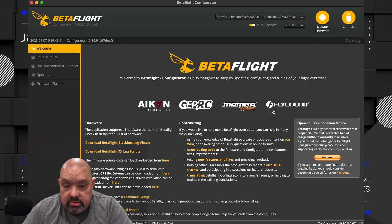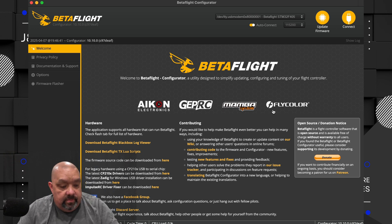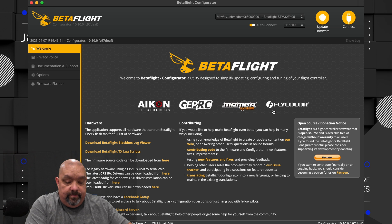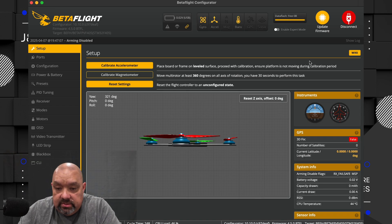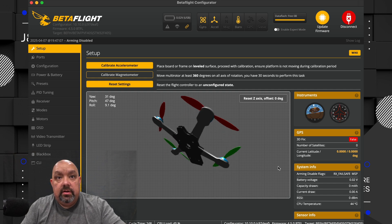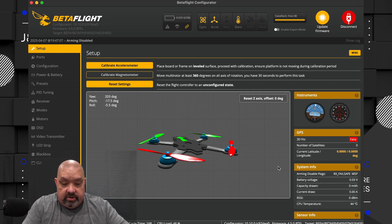Let's go ahead and open Betaflight. I went in and got Betaflight up. I had the cable connected to my MiniWoop, and I'll go ahead and hit Connect. You want to verify — you move it around and you see it moving. Great.